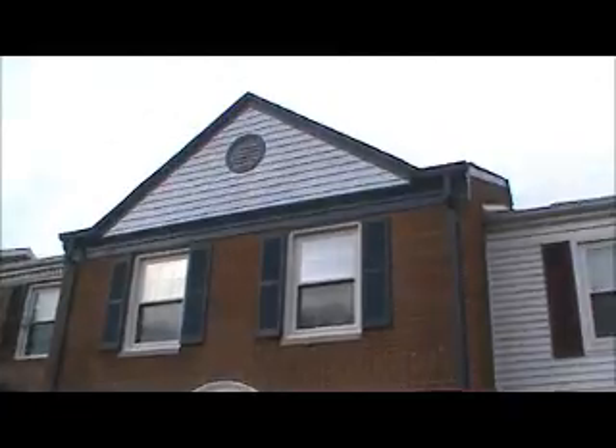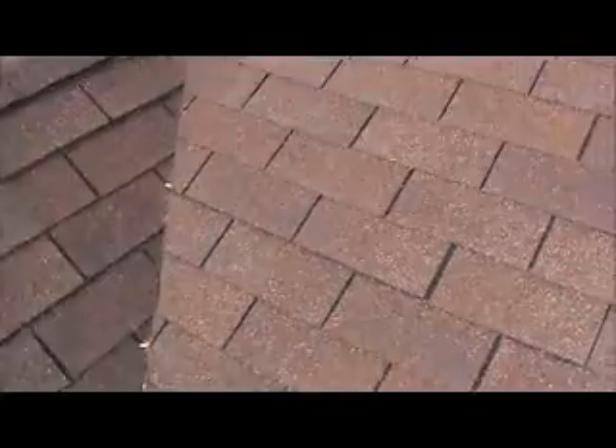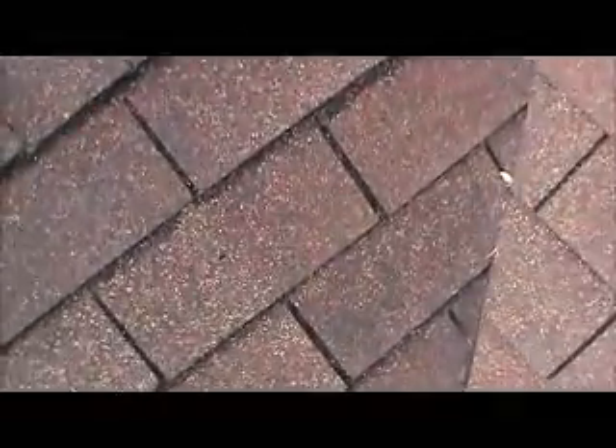We are here for a low spot on the rear that leaks water. This is the front of the roof. We have two layers of shingles — the top layer is oak wood.